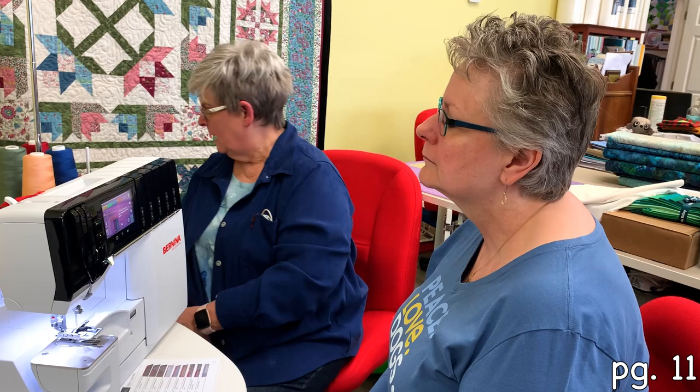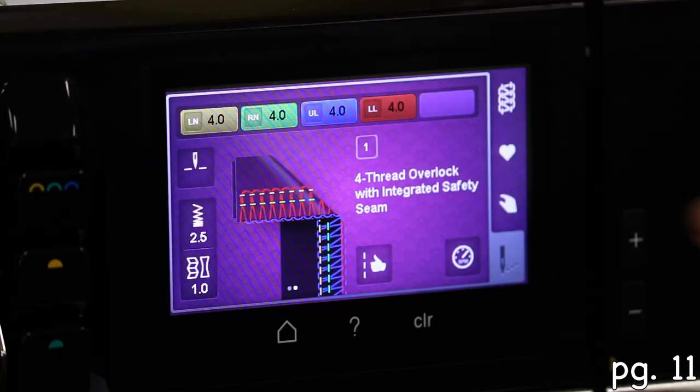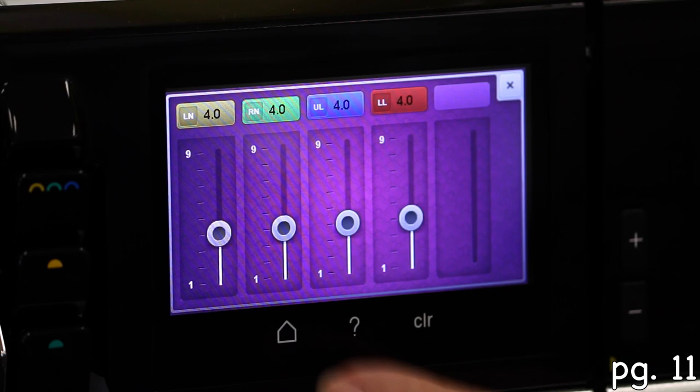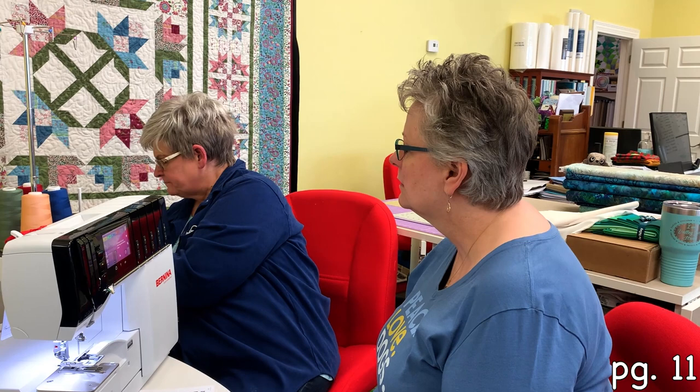So your right needle, left needle, upper looper, lower looper — you can adjust those because you're not stuck at the default. You can either adjust them here or there. Bernina always has multiple ways of doing things.